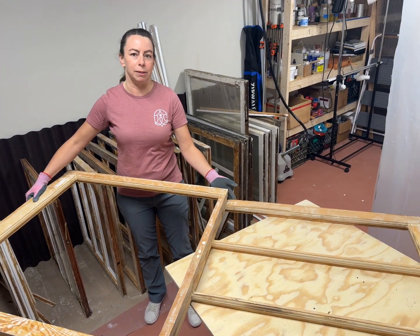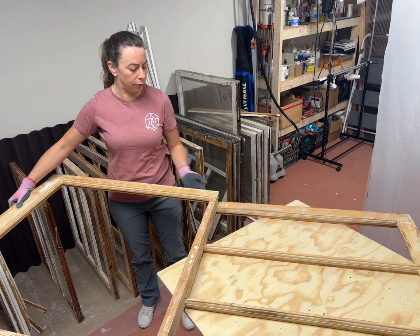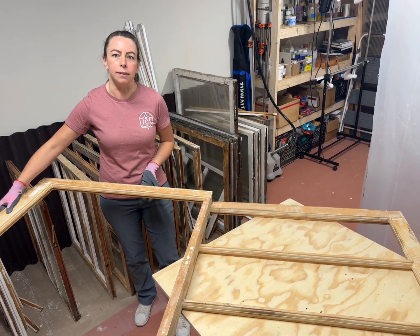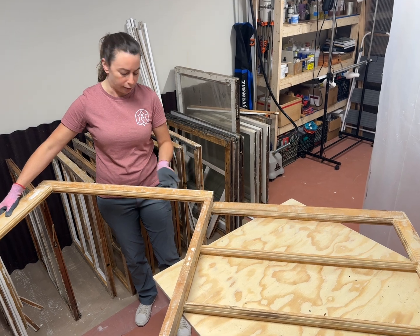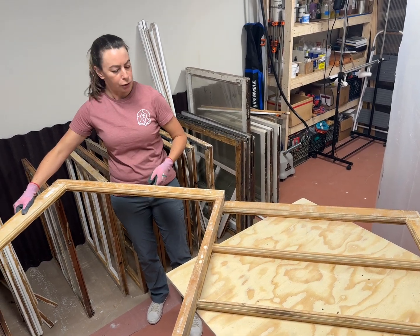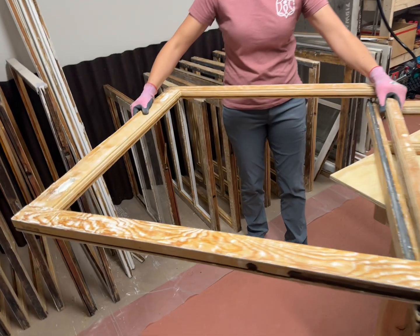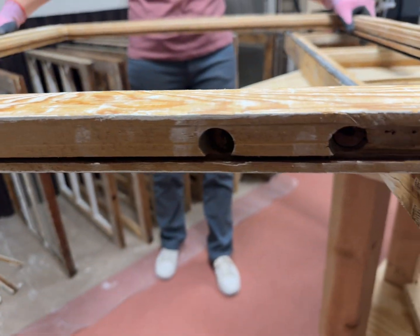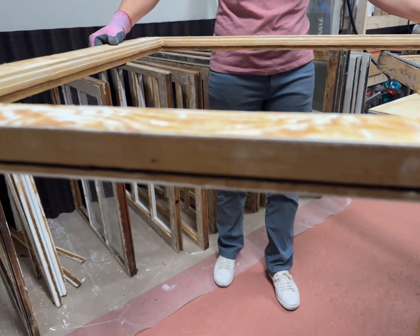The rest of the system is actually in the frame itself. There is weatherstripping that is nailed into the sides of the jambs that slides into a channel on the side of the sash. Oh, is that what this little channel is for? Yes. I've been doing a lot of windows but I didn't even realize what this channel was for.